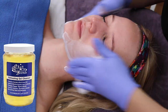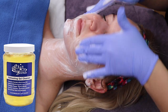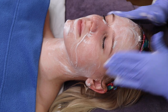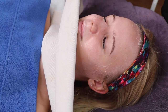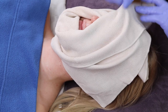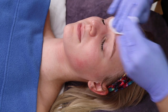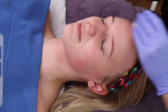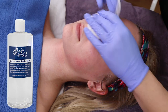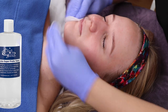Cleanse again with Skin Blends Gel Cleanser to break down the oils and remove impurities. Remove with another hot towel and apply toner to the skin with a cotton pad. We are using Skin Blends Combo Superfruit Toner, which is great to stimulate the client's cell renewal and exfoliate the skin from inside the pore.